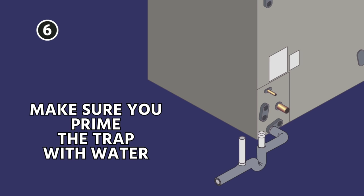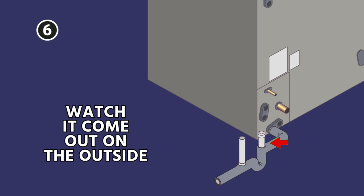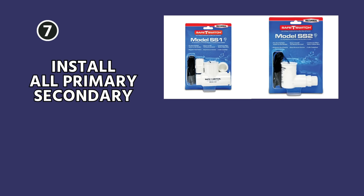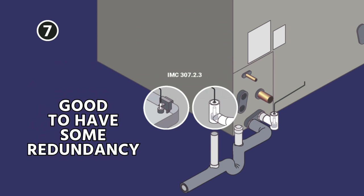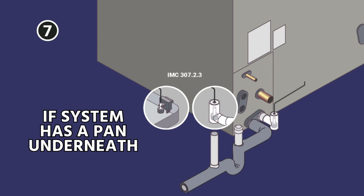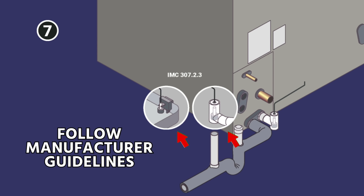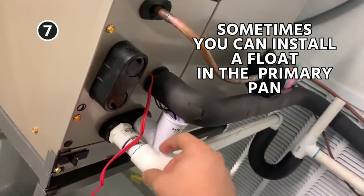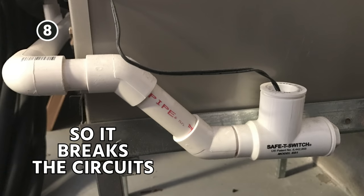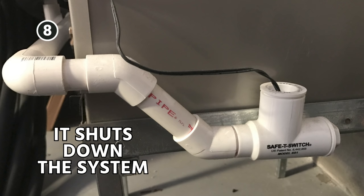You want to make sure that you prime the trap with water — generally by pouring water into the clean-out and watching it come out on the outside. Make sure that you install all primary and secondary drain line condensate overflow switches; it's good to have some redundancy if you can. In some cases, if you have a system with a pan underneath, you're going to have a pan switch as well as a switch into the secondary port on the unit itself. Follow all manufacturer guidelines for this. Wire your condensate switches so they break the circuit — wire all switches in series with one another so that if any switch opens, it shuts down the system.